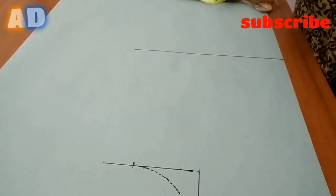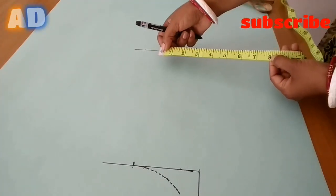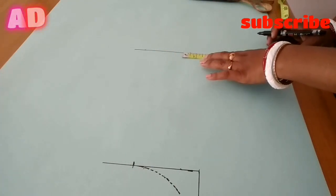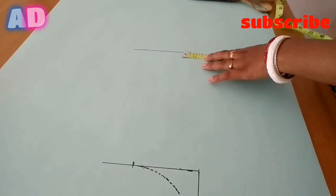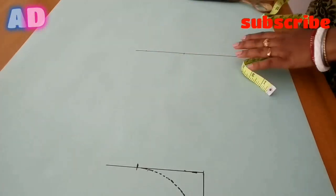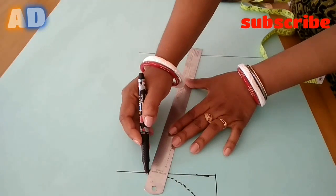I have to show you a waist measurement of 32 inches. This is the waist measurement, and it will be 8 inches. Then we have to provide the fitting line with that spot.